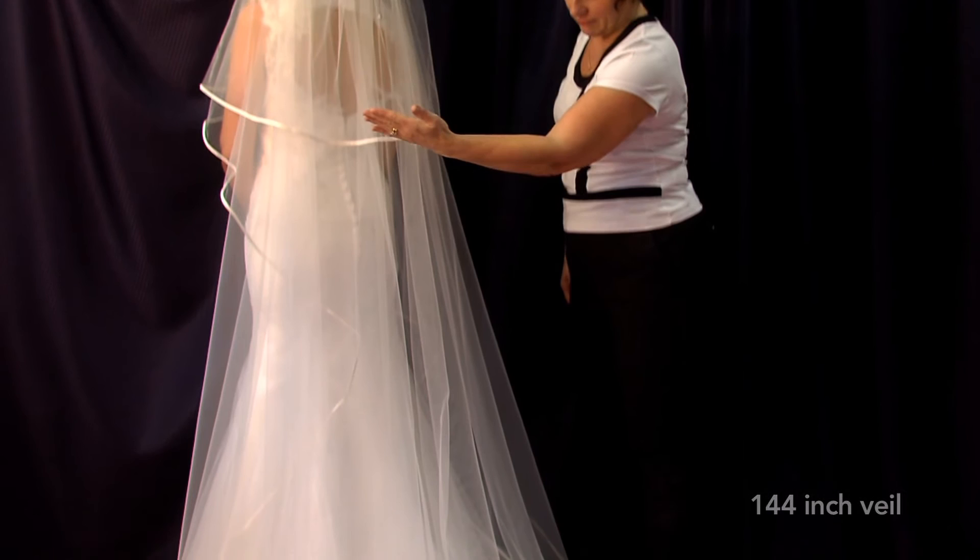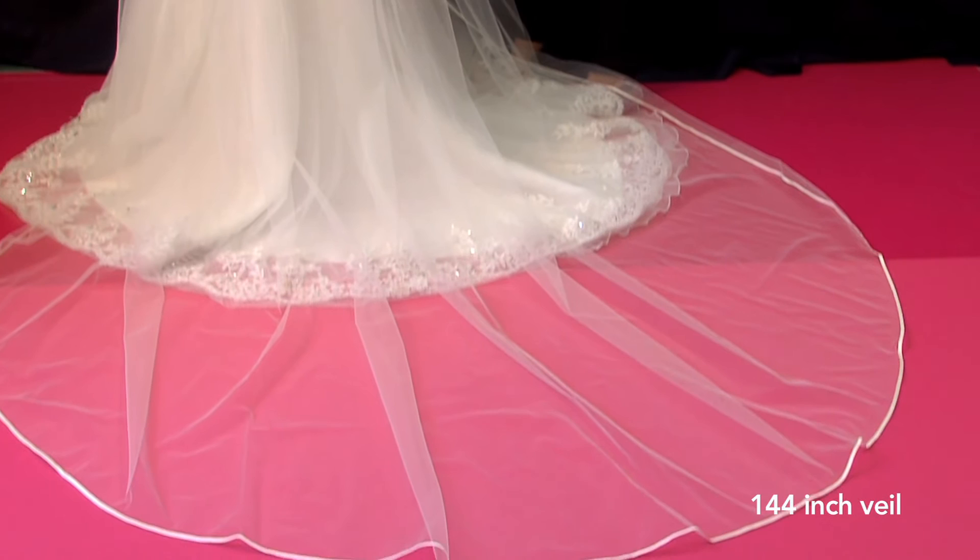The 144 inch is the longest standard size. This size is perfect if you want to make a statement or if you have an exceptionally long train to your dress.